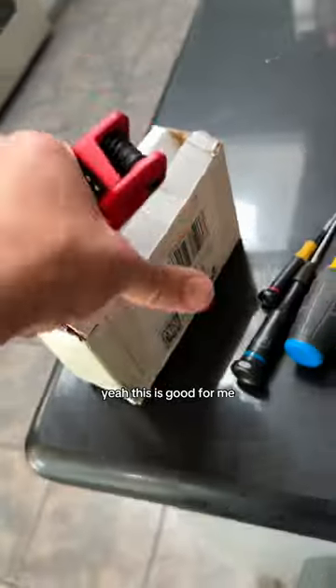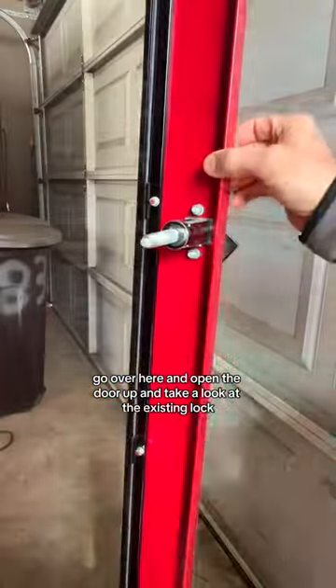It does open. This is good for me, it's good for you. Let's go outside. Walk past the DeLorean — ignore that. Go over here and open the door up and take a look at the existing lock.